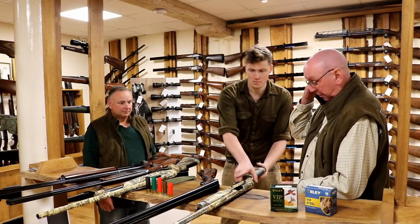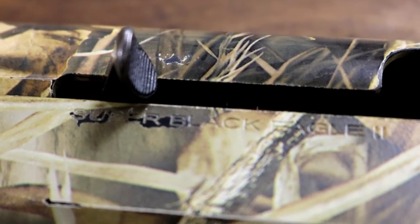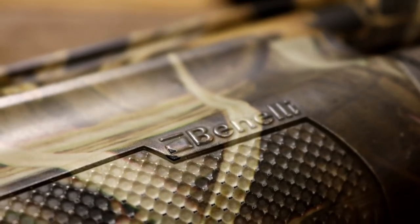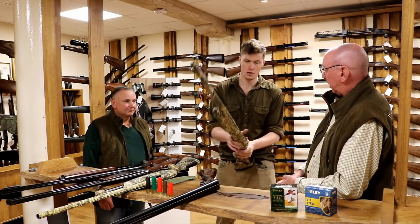If we go through the guns first and then come back to the three-inch cartridge — how long have you had this for? I've had that one for about 12 years. How many rounds do you reckon you've put through it? I use it for pigeon shooting as well, so it's many many thousands.